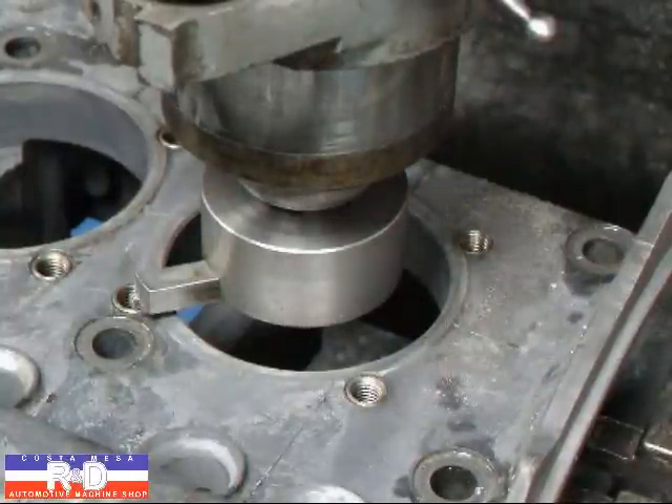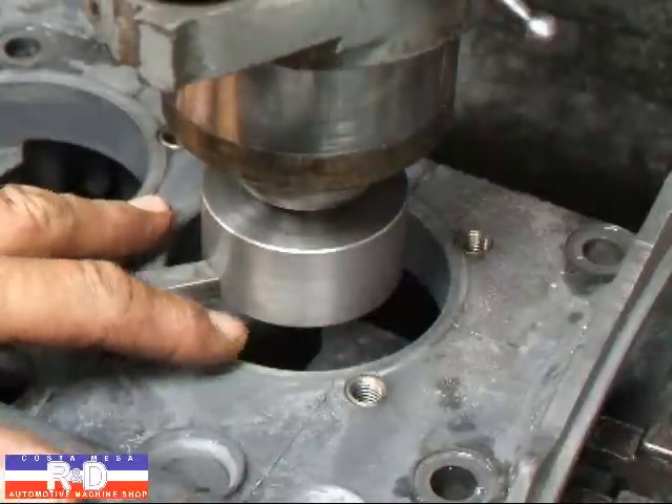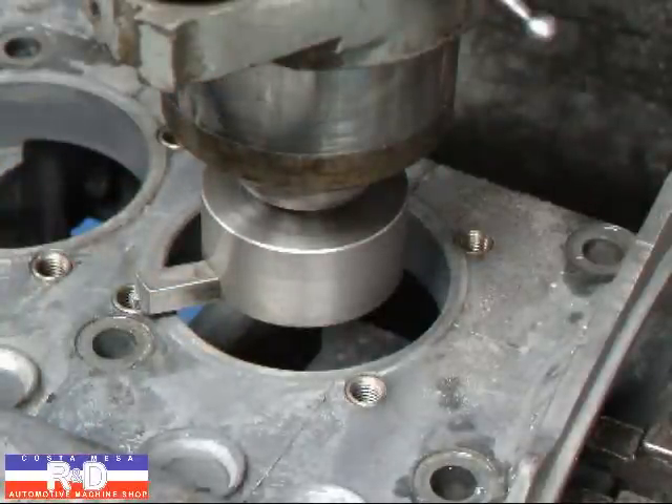I've zeroed out my handle on the machine so that I know that when my tool touches right now, it's at zero. I'm going to take about 10 thousandths cut on this.